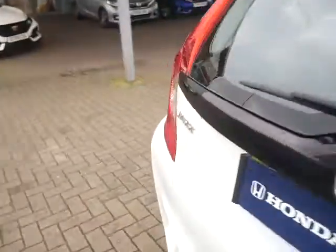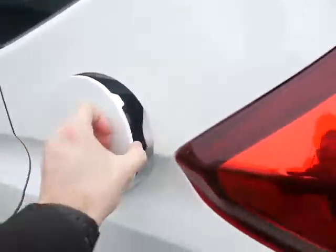One last thing to quickly show you. You have your fuel cap, which is located here — pull that towards you, and it is located around the back of the car, just here.